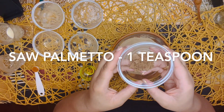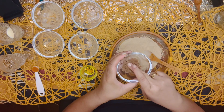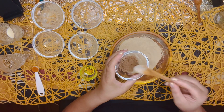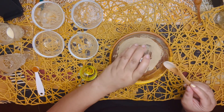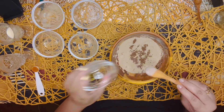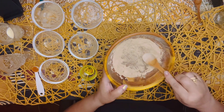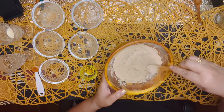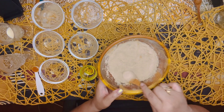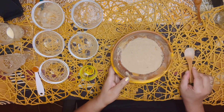Saw Palmetto. Cultivated by the indigenous people of America, Saw Palmetto was used as medicine for the prostate and hormonal imbalance. The essential fatty acids in Saw Palmetto nourish and help the skin retain its moisture, giving the skin a healthy and supple glow. When using Saw Palmetto, it's very important to mash those lumps out because the powder is different — it holds so much moisture and is heavier than the rest.